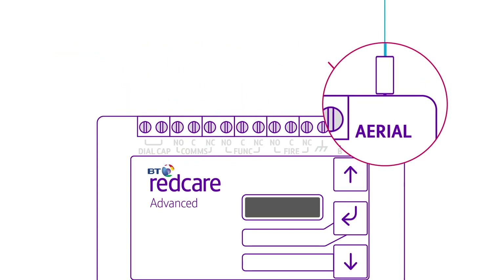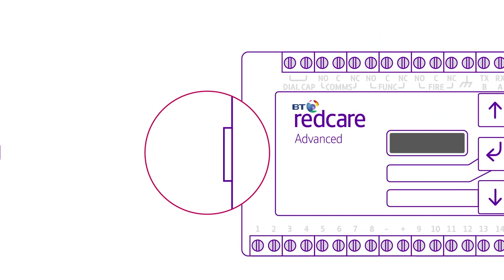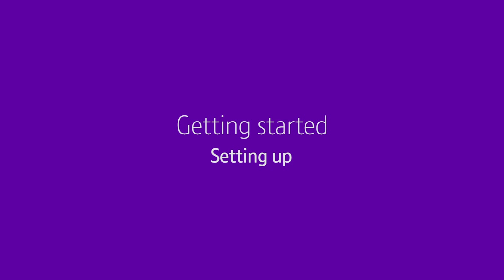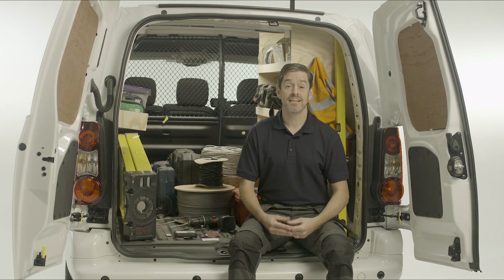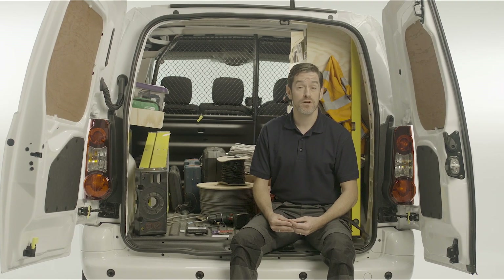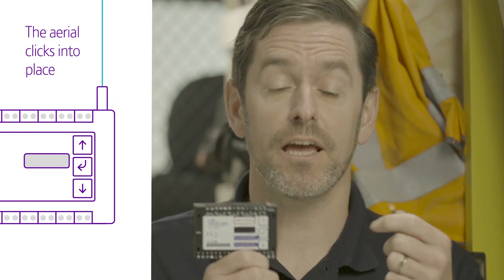And the Ethernet LAN connection port is here. Here's how to get set up. Before you get cracking, check you've got a really good signal — it's a good idea to do a pre-installation survey. Once you're happy, connect the aerial to the unit. You'll hear a little click when it's in properly.